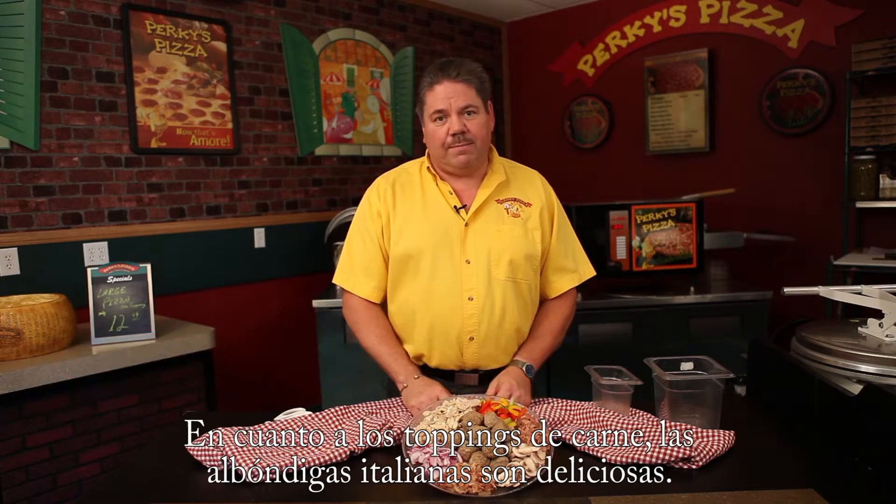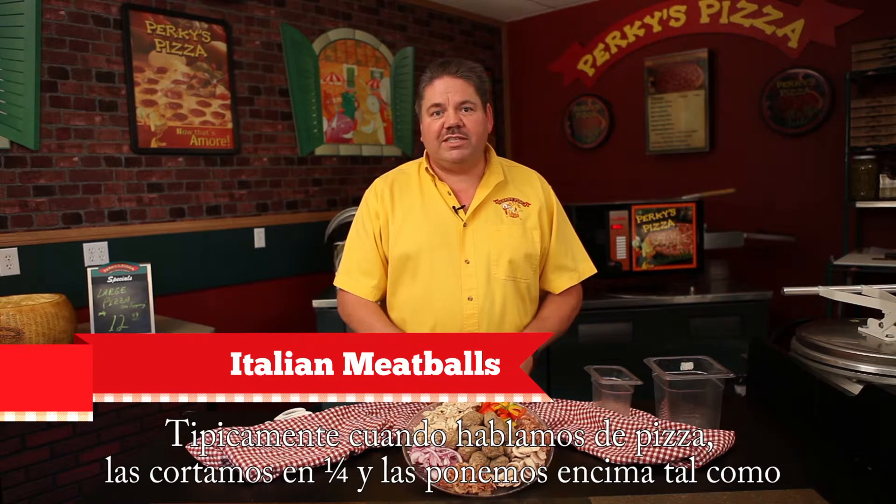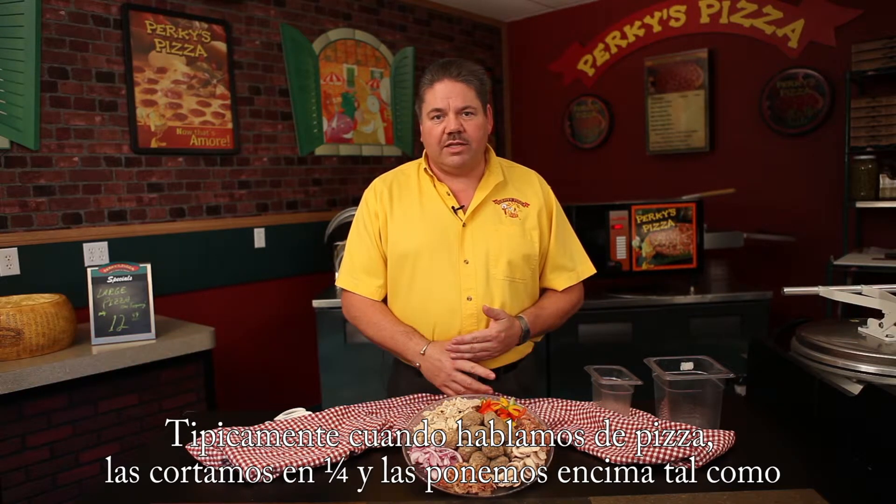As far as meat toppings go, Italian meatballs. These meatballs are absolutely terrific. Typically on a pizza we'll quarter cut them and place them just like we do any other placement topping like pepperoni or sliced ham.